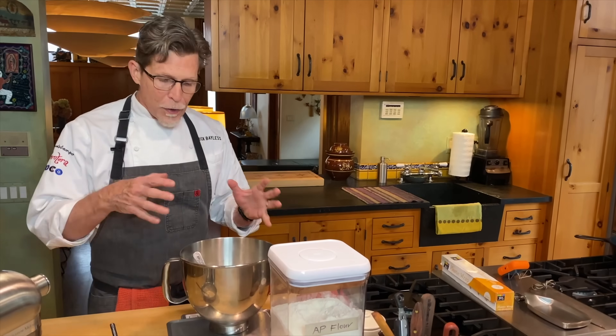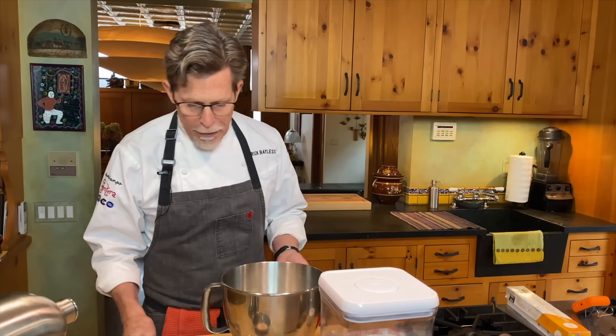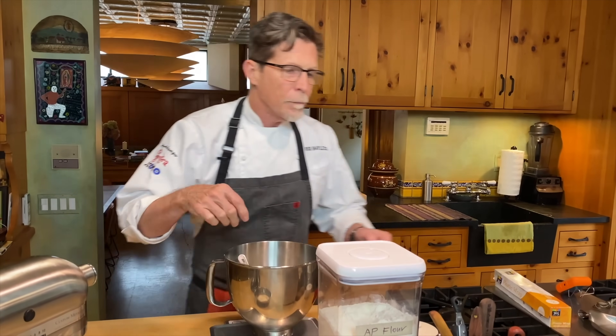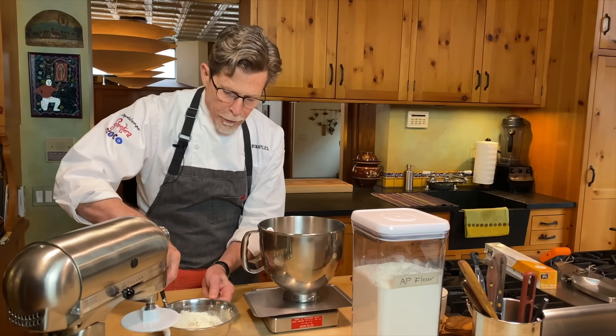For the Buñuelo dough, I've weighed out a pound of flour. I love working with weights for consistency in baking and cooking. If you don't have a scale, it's about three and a quarter cups, though it depends on how you pack it. I'm taking about half a cup of that flour to make what's called a sponge — stirring it into the active yeast, water, and sugar mixture.